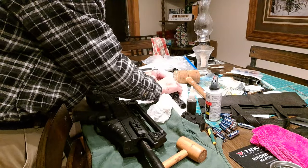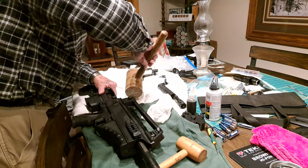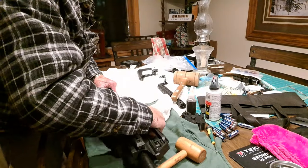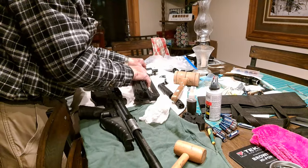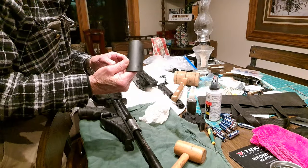We'll lay that there, then we'll remove this top guard — this slides off. I've already removed the chin rest; I don't need that.